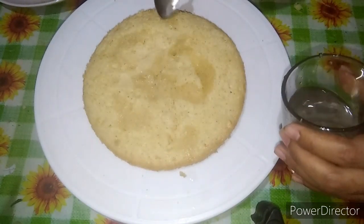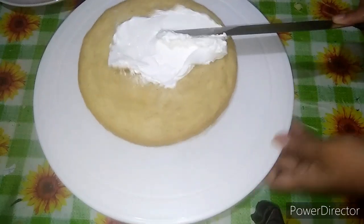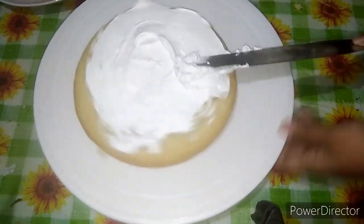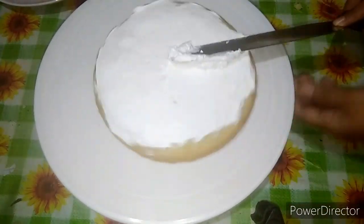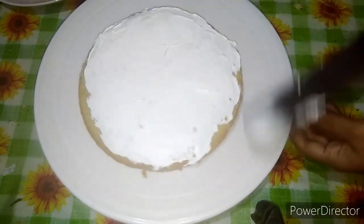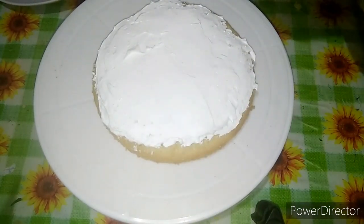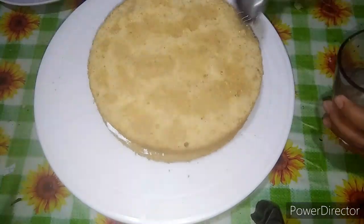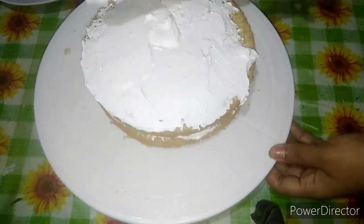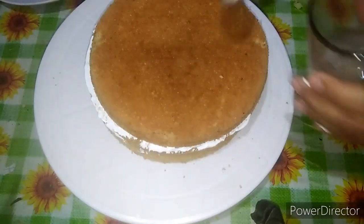This cake is soft and well done. I am using the cream. I am using the chocolate. If you want to add to the cake, I will use cream. If you are storing the cake, we now coat it with cream.